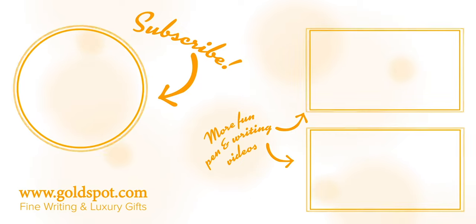If you want to see amazing new pens, nib comparisons, and live unboxings, subscribe to our Goldspot Pens YouTube channel and don't miss a single thing. And as always, I appreciate you guys for watching — stay inky, my friends. Take care.